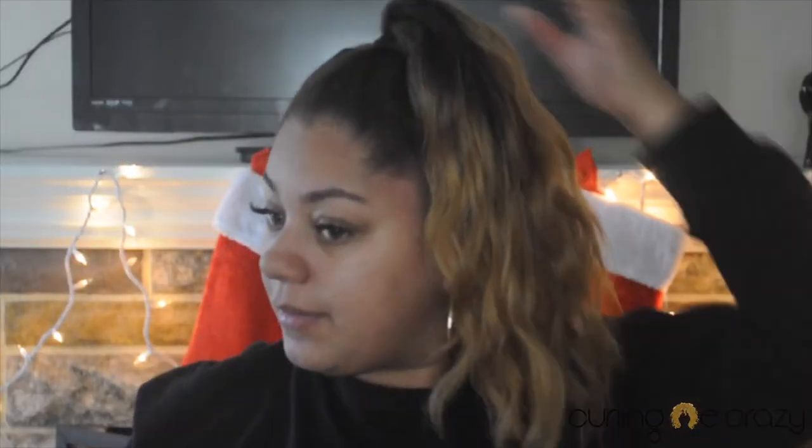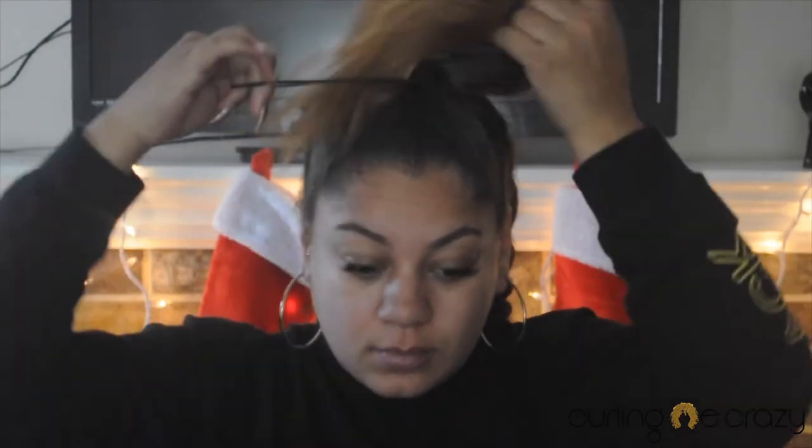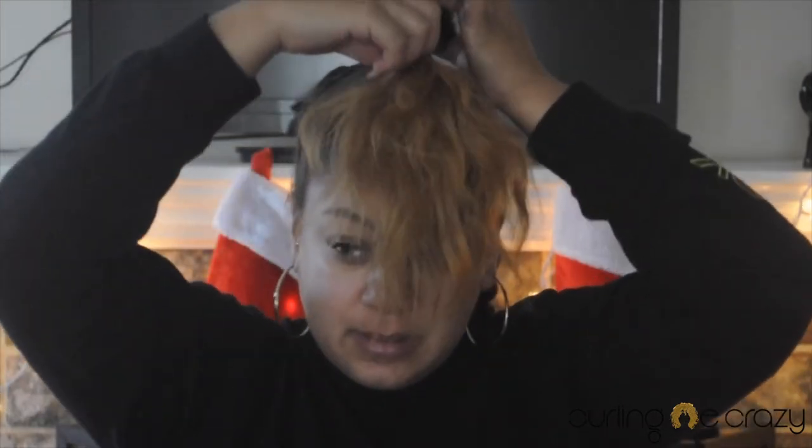Now you have a little ponytail at the top. For the next step, you're going to take another hair bow and go back over it like usual. Once you get almost tight to the hair bow, go ahead and do like this — and it's probably better for you to pull more hair than you think you're going to need, because it's still loose and you could still pull more if you need it.